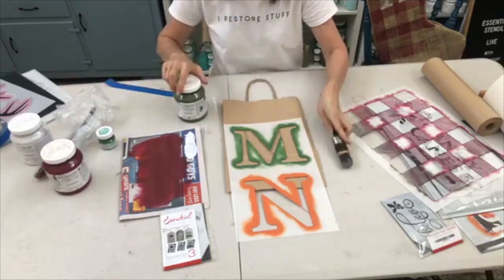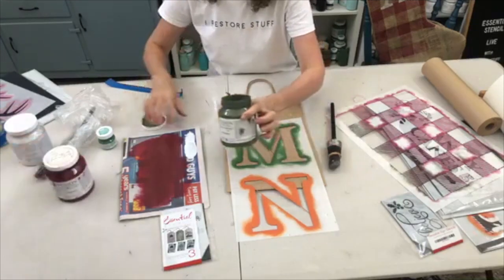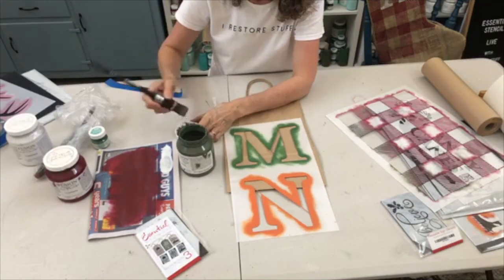I'm going to use another brush with that color. I don't have this one on the supply list, but you can check the Fusion Mineral Paints website for your nearest supplier.